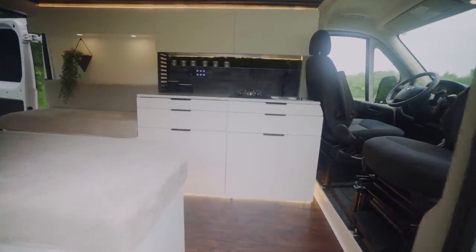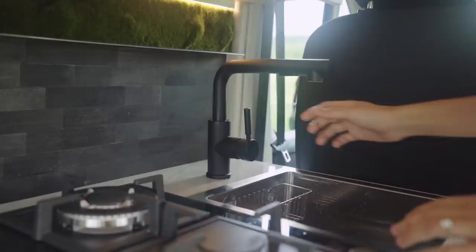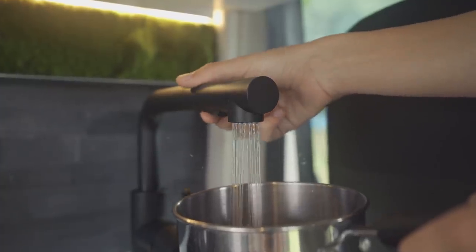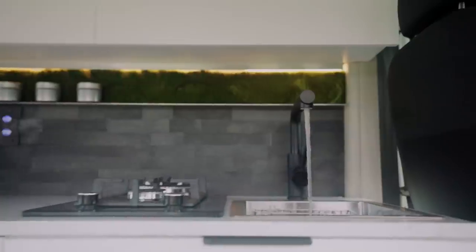Coming into our kitchen area, we have our sink and faucet. We went with a matte black finish for the faucet. We love it because it has two stream cycles and is retractable. The whole system runs off of a 12-volt water pump and pulls from our 21-gallon water tank that we have housed inside the vehicle. The system then drains into a 16-gallon water tank that is mounted under the van.